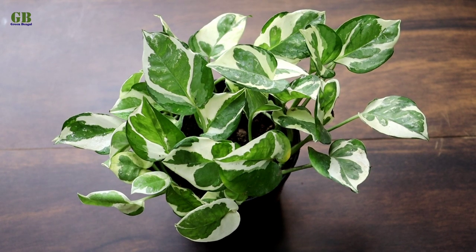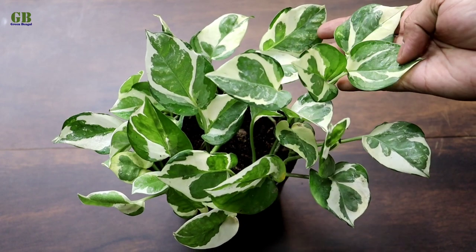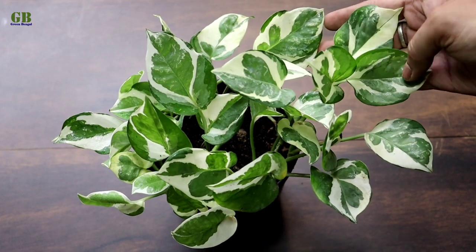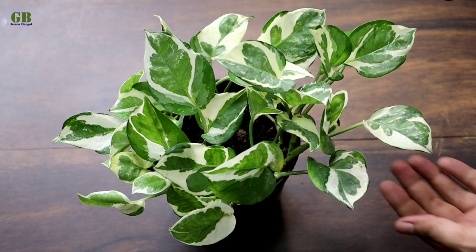Enjoy Pothos is one of the most beautiful pothos or money plant varieties. It has white and green variegation on its leaves. It is very easy to grow from cuttings.